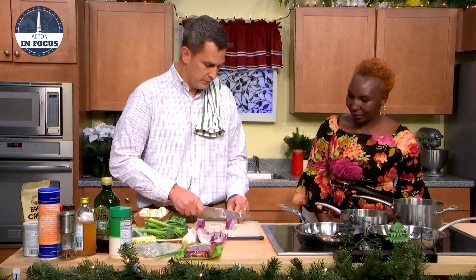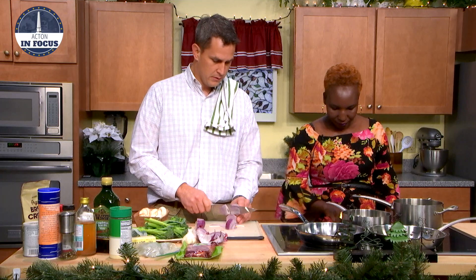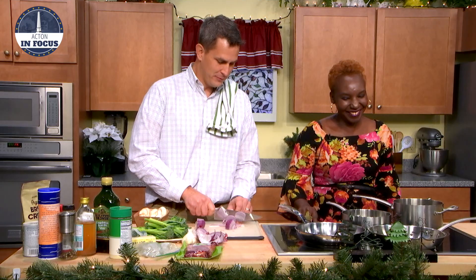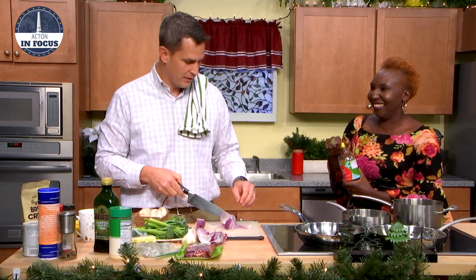They'll taste delicious. Just watch your fingers. Can you turn this big pot on, please, so we can get that going? You pickle them in vinegar, and for today what we have is apple cinnamon vinegar. It's got a nice taste to it and it'll pick all these onions right up. So how much should I put in? More than that.